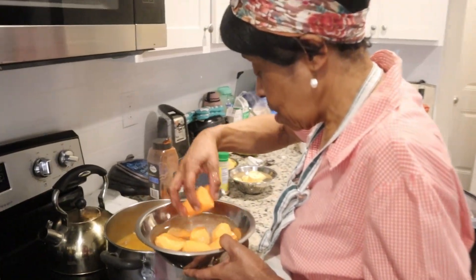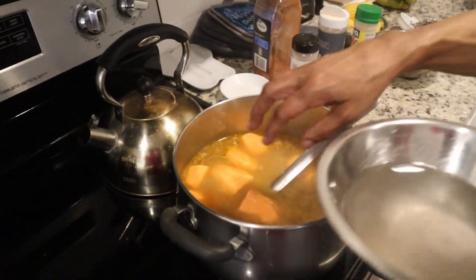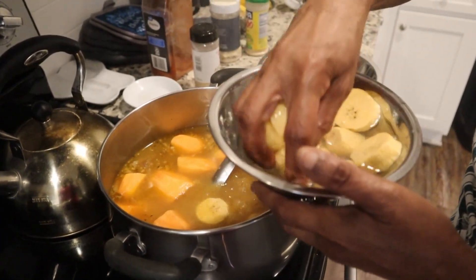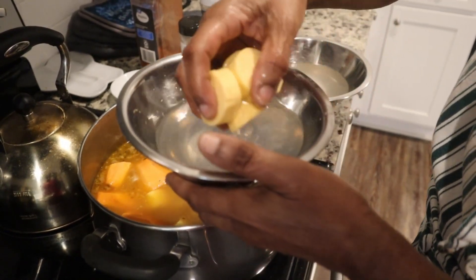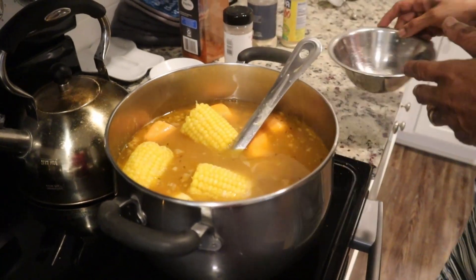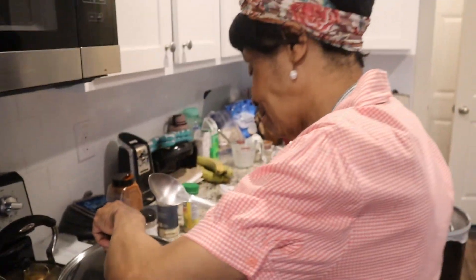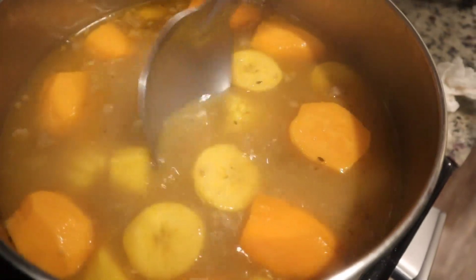Now I'm adding the sweet potatoes — I already tasted and I have the flavor I want. The sweet potato was kept in water to stop it from changing color. These are the plantains; I also left them soaking in water so they don't go black, because green plantain has a lot of iron and turns black quickly if left out. I'm taking them out of the water and putting them in. And I'm adding the corn — I'm not putting any carrots, but you can. I'll cover it and allow this to boil and cook. That's the corn, sweet potato, plantain, and the meat all in there.